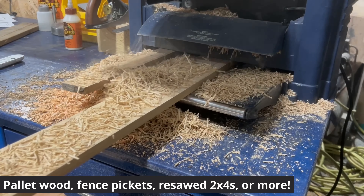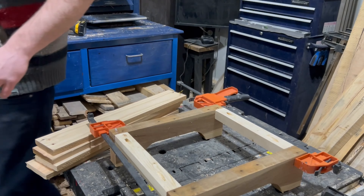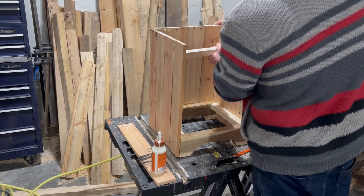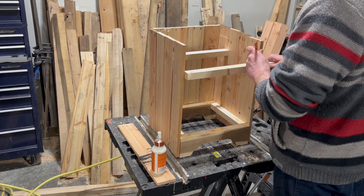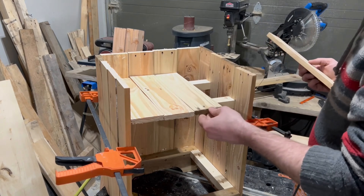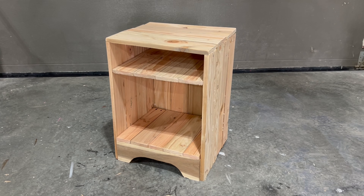If you don't have access to pallet wood or fence pickets, you can always resaw 2x4s into 1x4s, which is what I've used before on tops of benches, stools, and tables. I don't always make the same product the same way — I tend to go with whatever I gathered for free around my city.